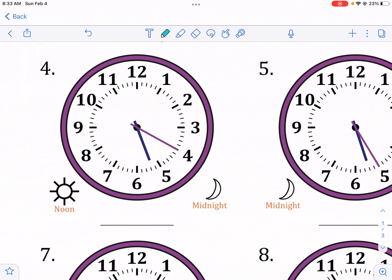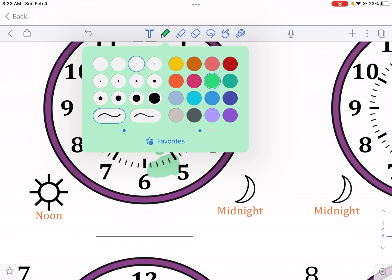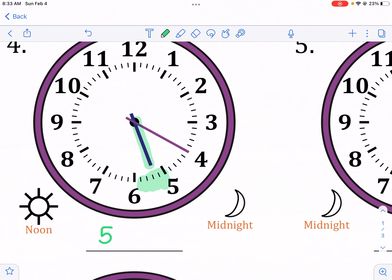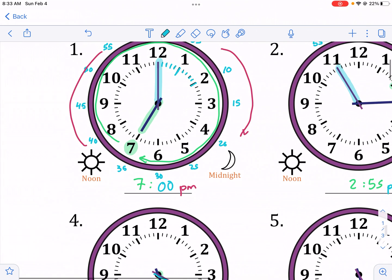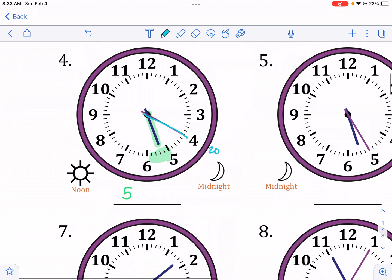Let's continue with more examples. You've got to look at the correct hand. The hour hand is in the five's space, so we know it's going to be five-something — I haven't checked AM or PM yet. The minute hand is at 20. Remember: the six is halfway at 30, the three is 15, the nine is 45. So this is 5:20, going from noon to midnight — we must be in the PM.